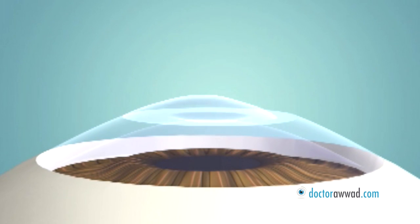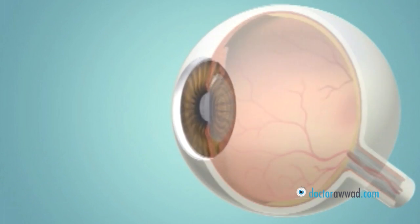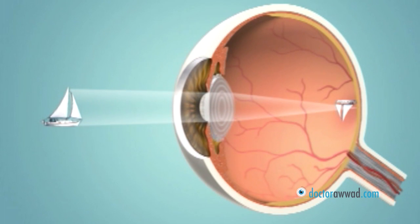The flap is then repositioned back to its place, where it heals by itself. The reshaped cornea allows the light rays to focus more accurately on the retina.